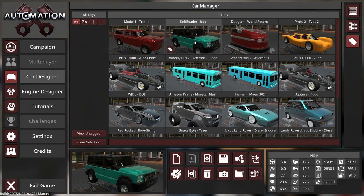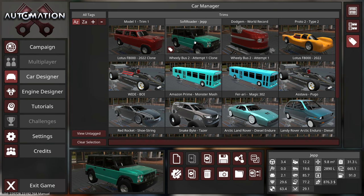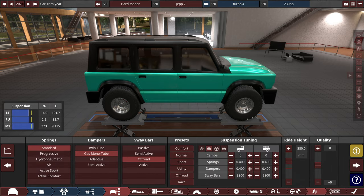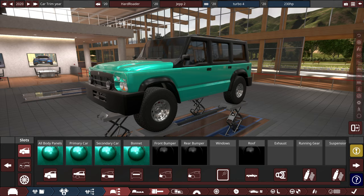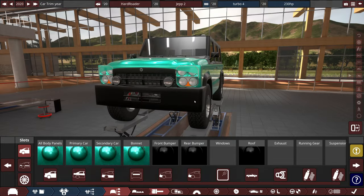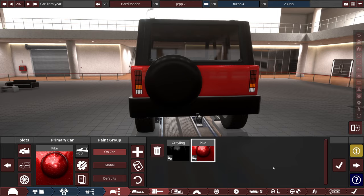I'm going to take this same truck that I had before and make it with the hardest suspension possible, so hopefully it'll be like it has no suspension at all. We won't be spending too much time in Automation — it's going to be mostly BeamNG, because it's not very difficult to just change the name, change this to JEP2, and then go to the suspension tab and turn everything all the way up.